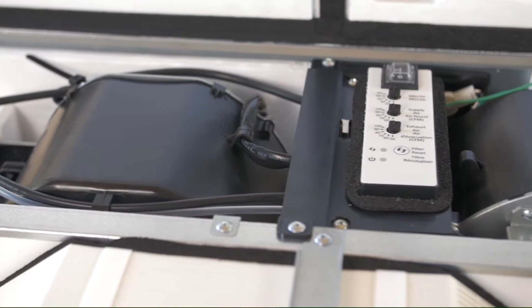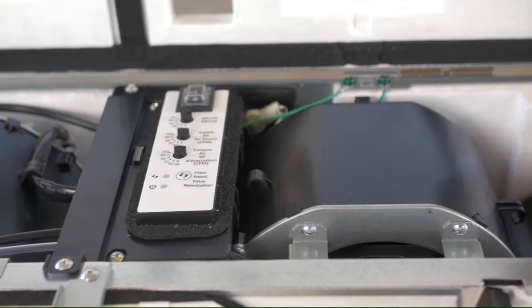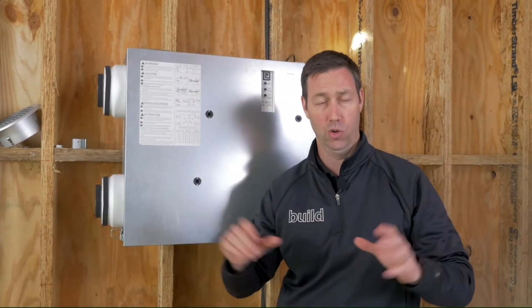These motors are super efficient, very quiet, and they can ramp up their speed. So if we had a restriction in our duct line, they'd be able to ramp up their speed to make sure we got the correct CFM flow.